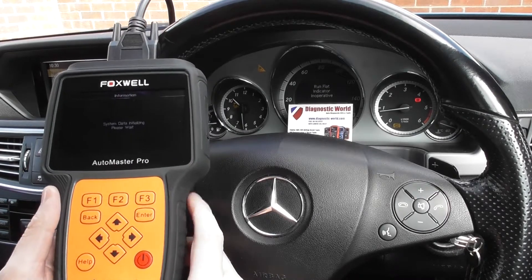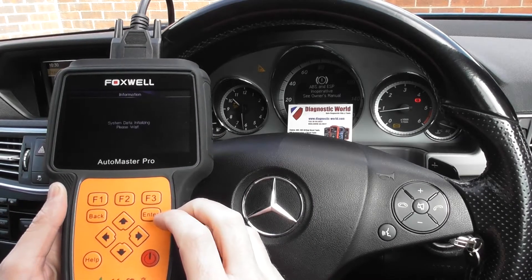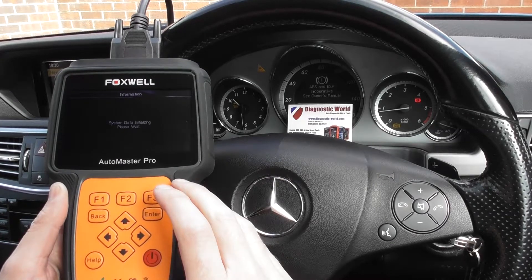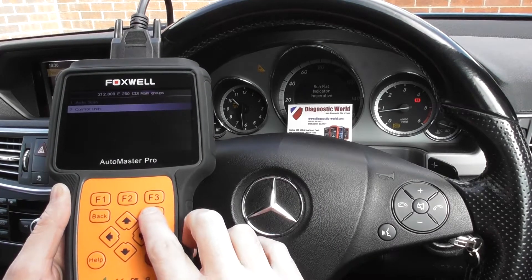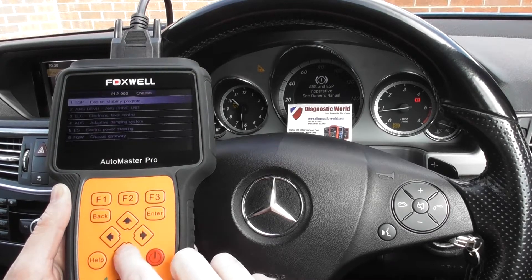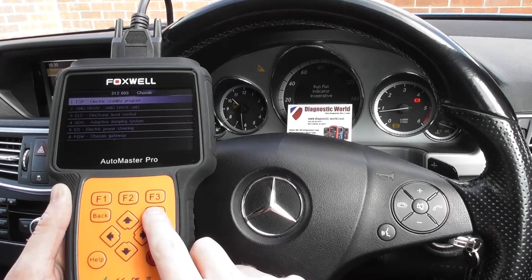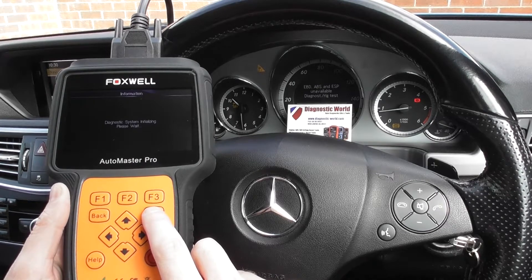It's just taking a few moments here to start connecting with the vehicle. Now it'll give us the option to diagnose whichever system we wish to get the faults from. We'll go to control units, click to chassis and ESP stability control — that's what we want, the top one — so it's now initializing with that particular system.